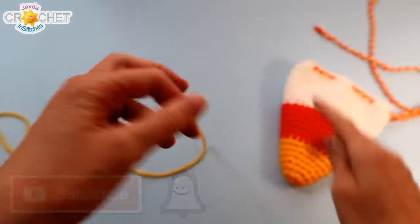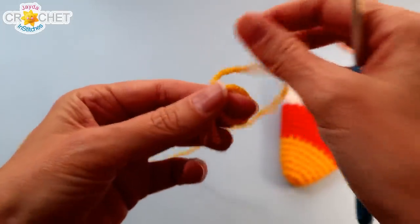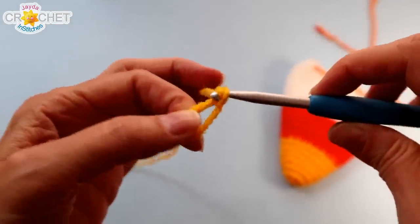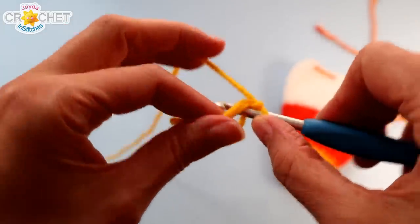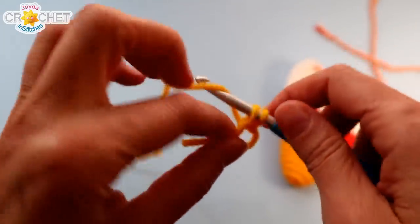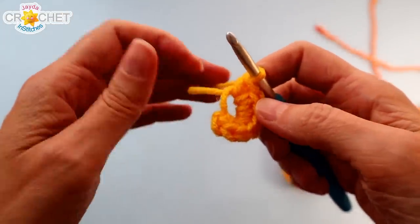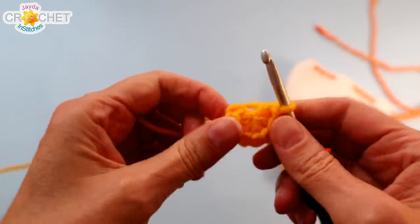We're going to begin down at the bottom of our little sack. Take your yellow yarn and we're going to start with a cinch circle. Once you've chained one to secure your circle, work eight single crochet into your cinch circle. Be sure to work over top of your short tail so you can cinch your circle shut. Once you have eight single crochet worked in, grab your short tail and pull it nice and tight to cinch up your circle.